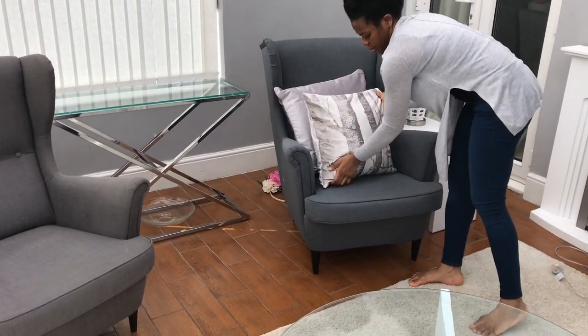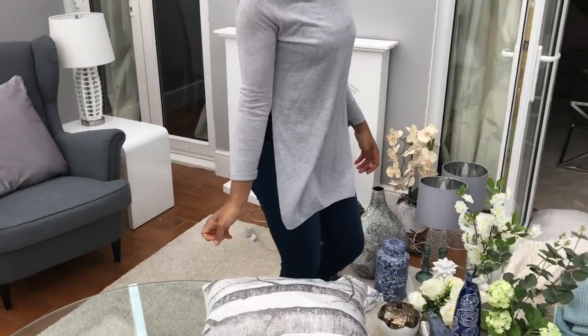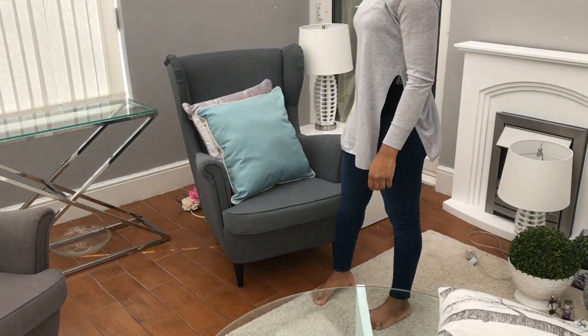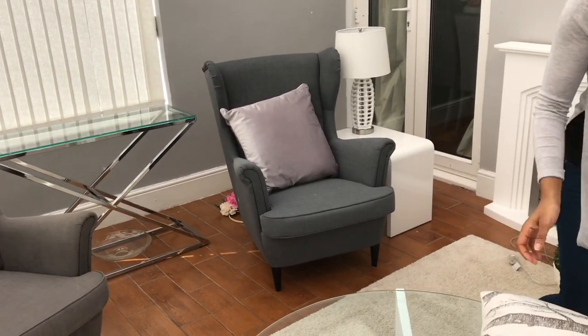So initially I start by trying out some cushions. I wanted this room to be silver with obviously the gray in it, some lighter colors. I just wanted it to be a light, fresh space, so I'm just kind of trying out, seeing what works.